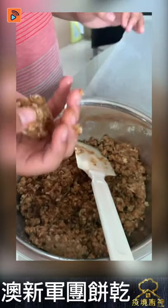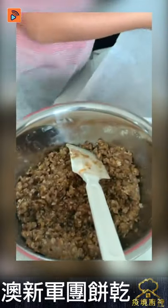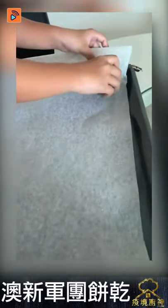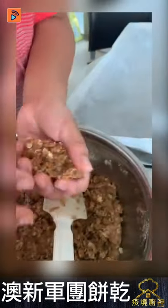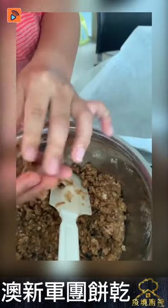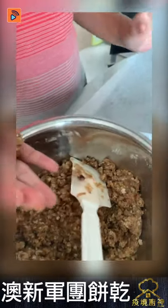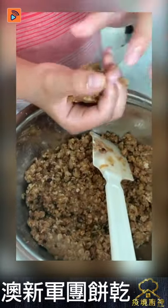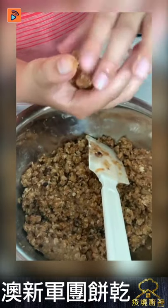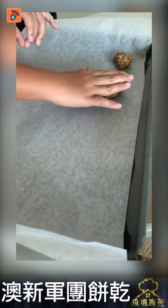This is a very important step. We're going to put the ball on the tray. When you're doing the next one, don't put it very very close to this one, because it's going to melt and spread out when it's in the oven. Maybe like this — that'll be good.